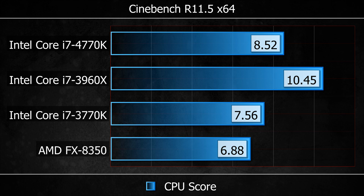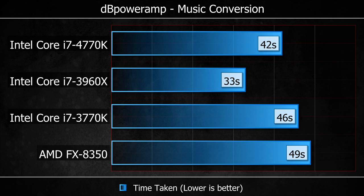So this is AMD's fastest FX8350 processor. And when we're looking at Cinebench, you can see it finishes on 6.88 points, whereas the new i7 4770K hits 8.52, with the X79-based system a little bit ahead because it has more cores and more threads — so it is a more powerful processor for things like Cinebench.